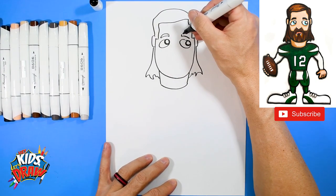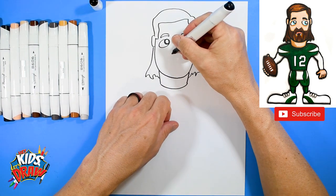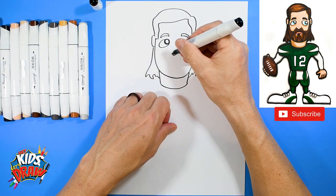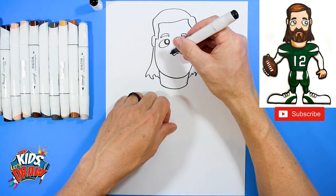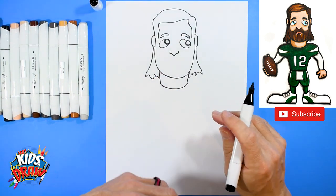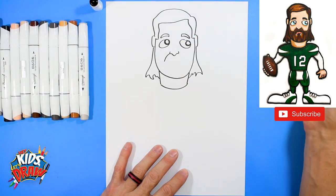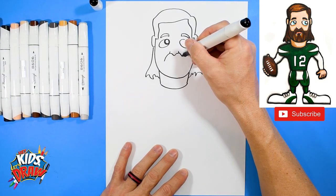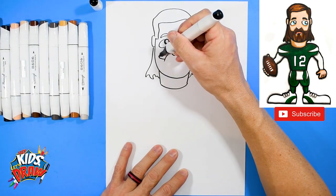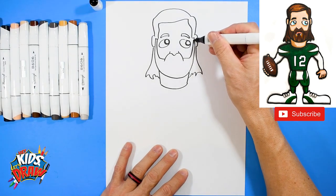Now let's do his nose. It's going to be kind of a little point — a V shape — out, out, up, up. Now the rest of it is his beard, so we're going to go down from the nostril, down from the nostril, over and up to the sideburn, over and up to the sideburn.